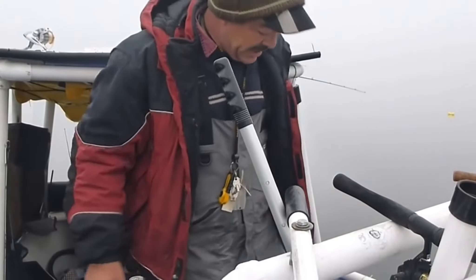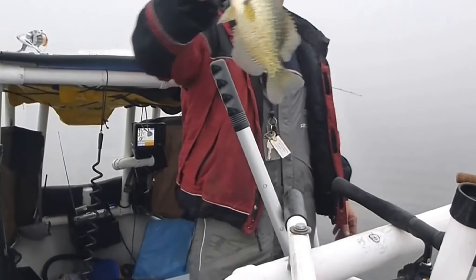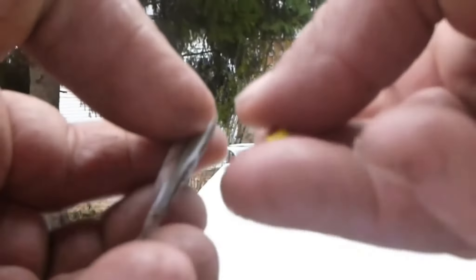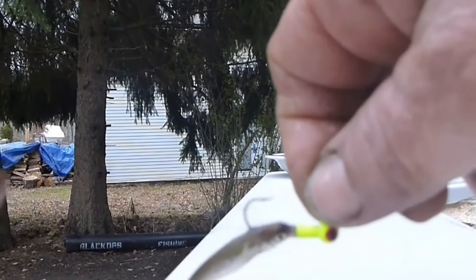Fishing for crappies. Here's what I use: little jigs like this. Cheap ones — there's a lot of snags where I fish. Pinhead shiner. Doesn't have to be alive. Thread them right through like this, just jig them. They look really natural. See?